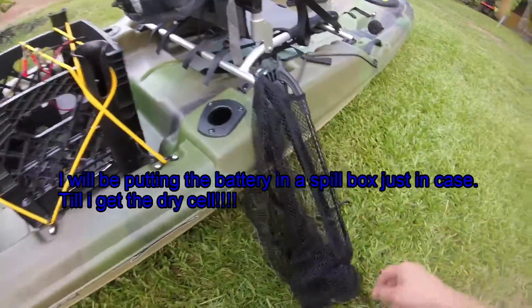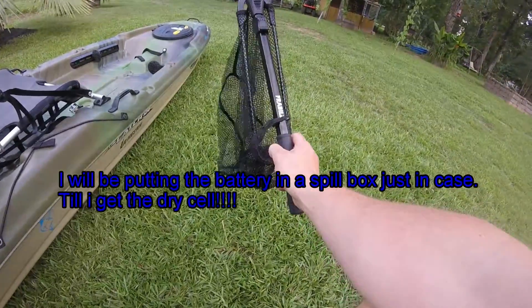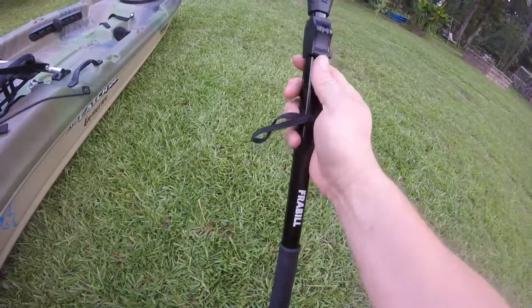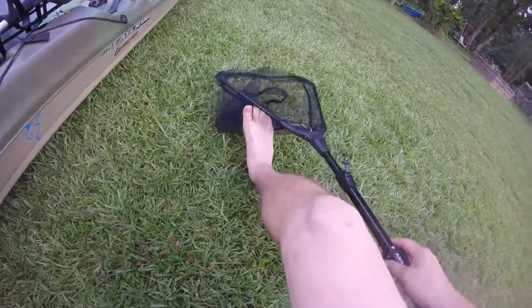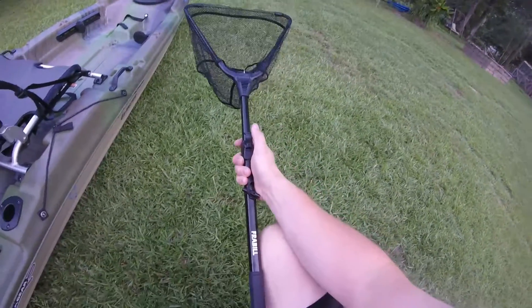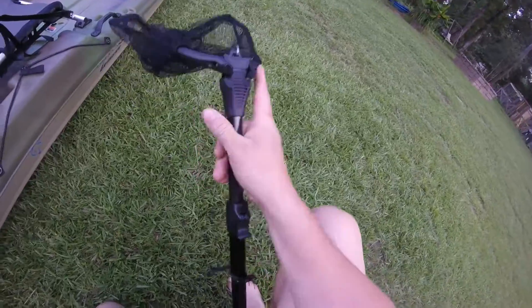I highly recommend this net - it's at Walmart for 12 bucks and at Academy for 24. You can literally flip it out however you want, just like that, and it also extends. Pretty awesome - it extends further than that, but that's what I'll show you here.